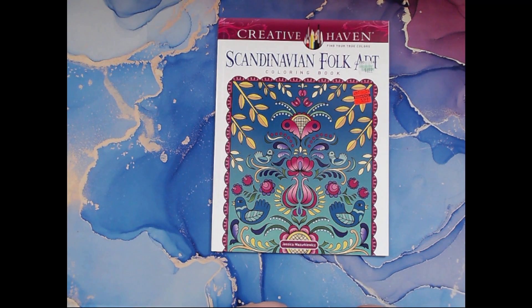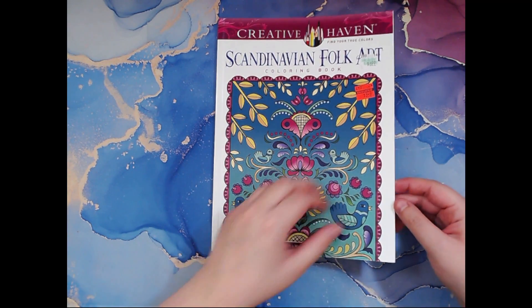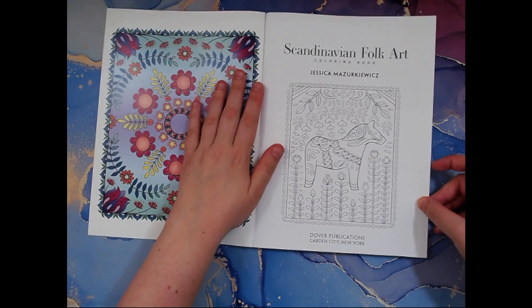It was originally at Hobby Lobby for $6.99. I did a Hobby Lobby haul a few months back and I got this for $3.49, so I thought that was a pretty good deal. So let's get started.